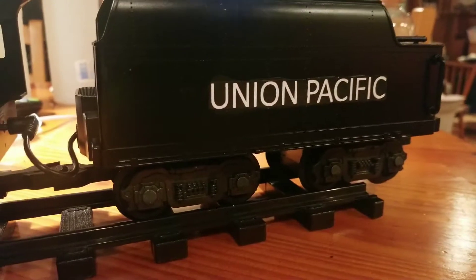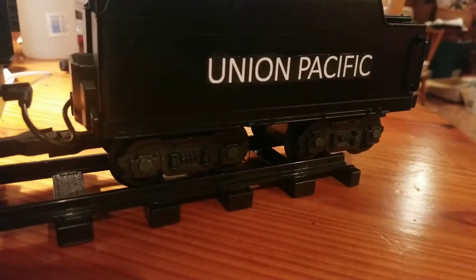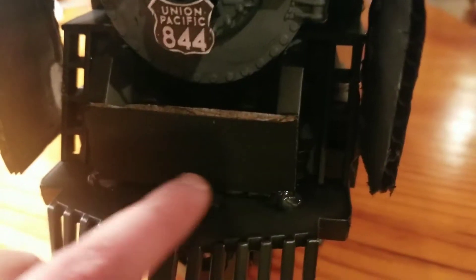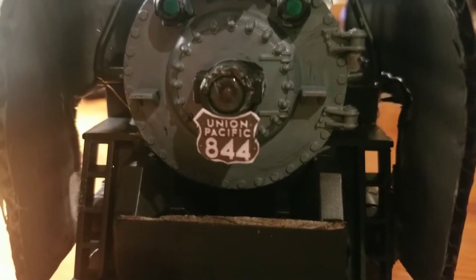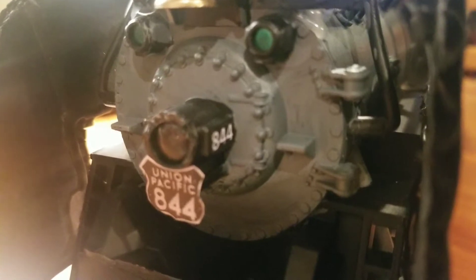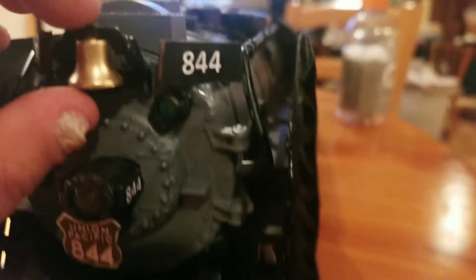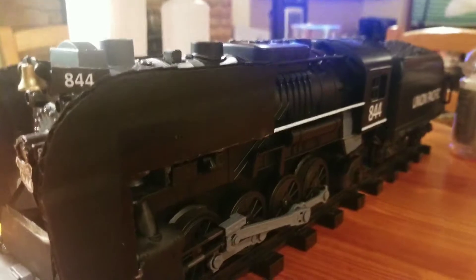I added Union Pacific to the tender — and this is the first time you'll see the tender. I added this front plate 844 shield, I also added 844 to the sides of the light, added the number boards with 844 on it, and I painted the bell gold. That's basically all I really did.